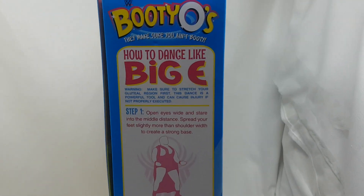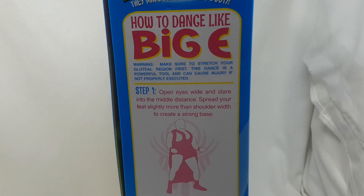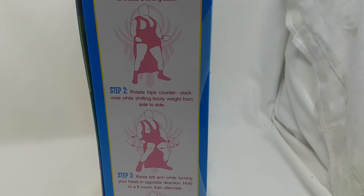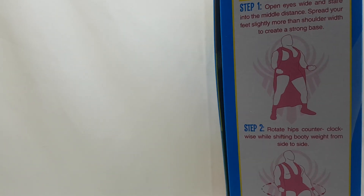On the side — this made me laugh out loud when I first saw it — it's like a dance instruction guide. It's all about how you can gyrate, and step four is 'never stop gyrating.' There's a caution: 'Strong pelvic gyrations may cause hypnosis in others — use this power responsibly.' This box is just so funny, and this is all before I even touch the figures.